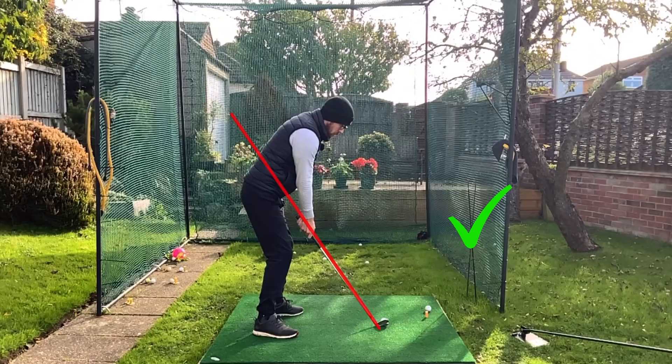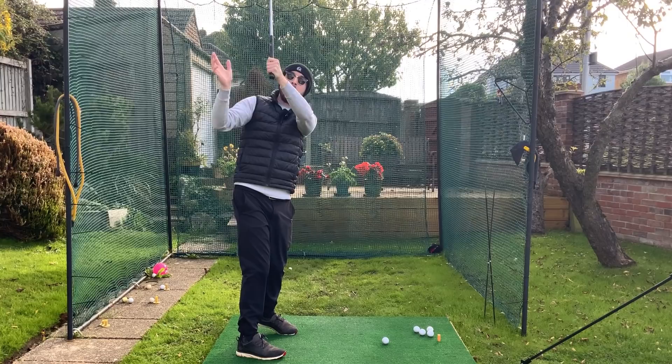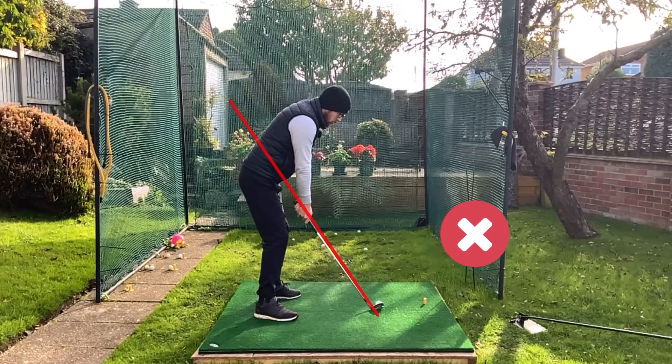If golfers are doing the old classic of swinging down the line, the left arm gets very vertical, travels dead straight up, and so do the hands — so they're over the body, not slightly behind. Then as you turn into the downswing, boom — over-the-top golf swing, slices, pulls, poor strikes. Not a fun time. So swinging around the shoulders is going to help massively with path.